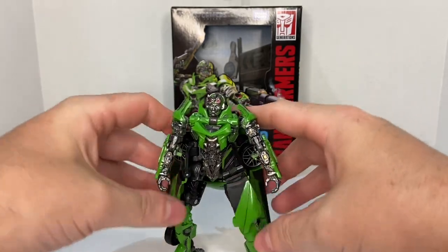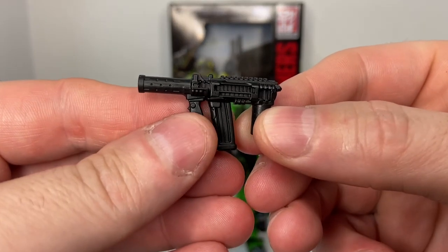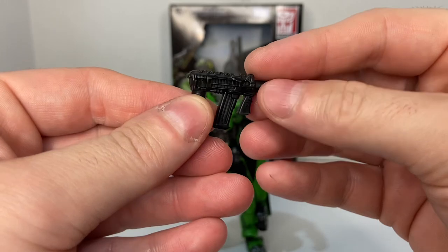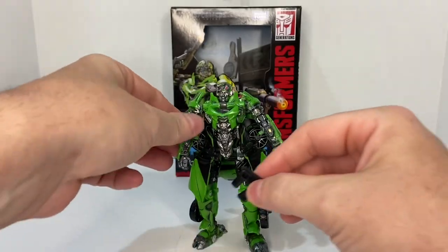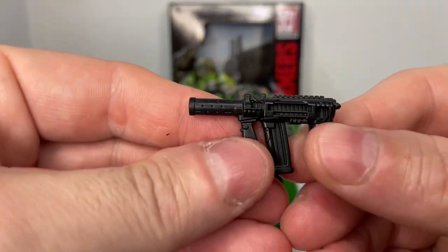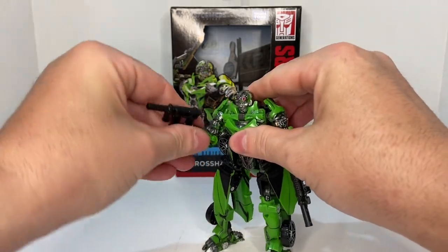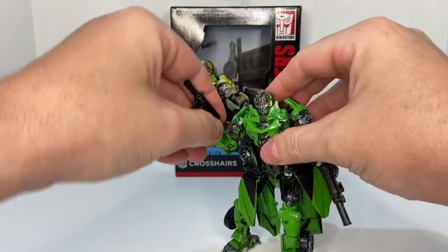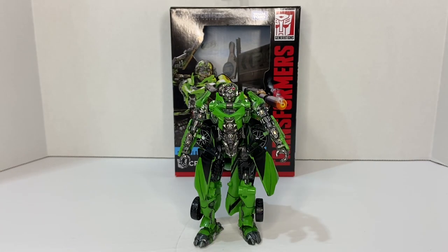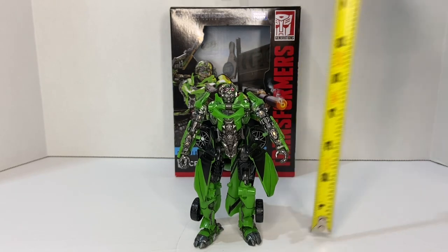Now let's talk about accessories. He includes his blasters — a lot of nice molded detail on them — and he can dual-wield them. You can get him into just about any pose you wish with his weapons. For those curious about height, Crosshairs stands approximately five and one-quarter inches tall.